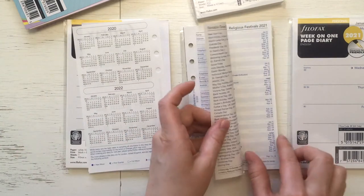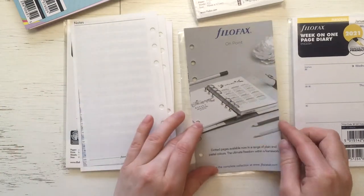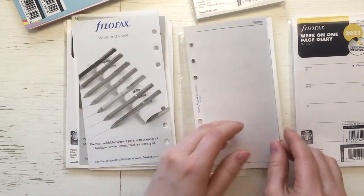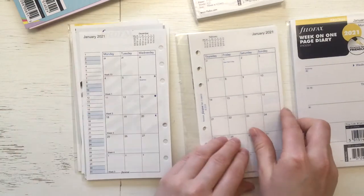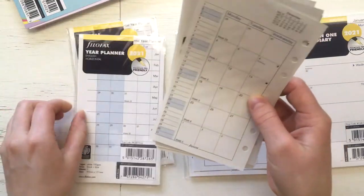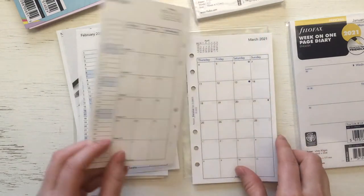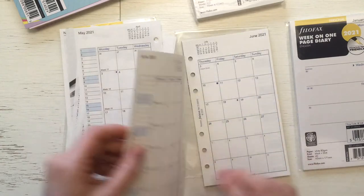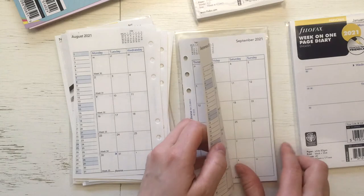I just wanted to make it easy for myself this first year in a ring planner. So month on two pages — this one was 80 GSM, and the fountain pen friendly one was 100 GSM. Now I get to see how these work and how I like the paper, and then I can think about if I want to buy something else for 2022.